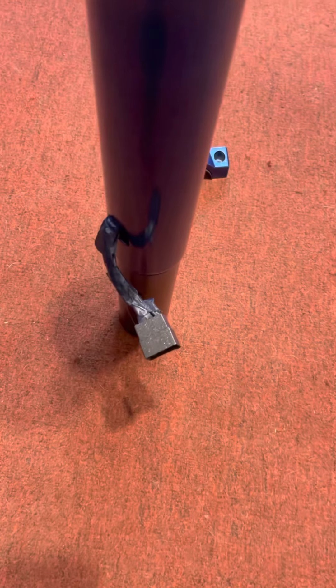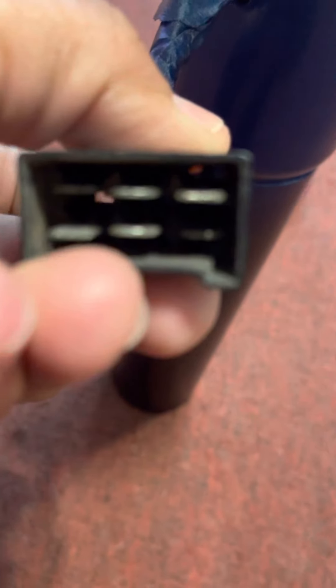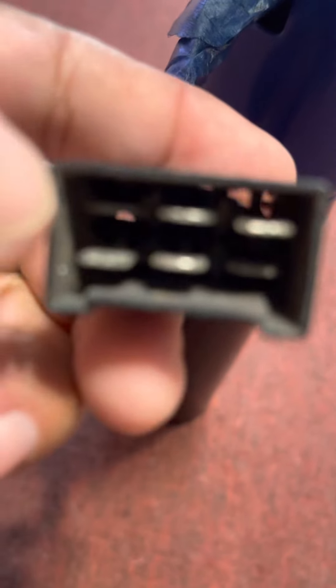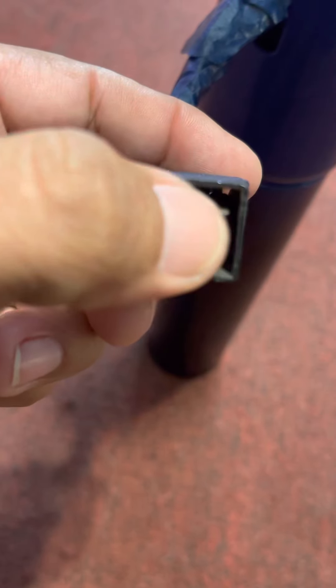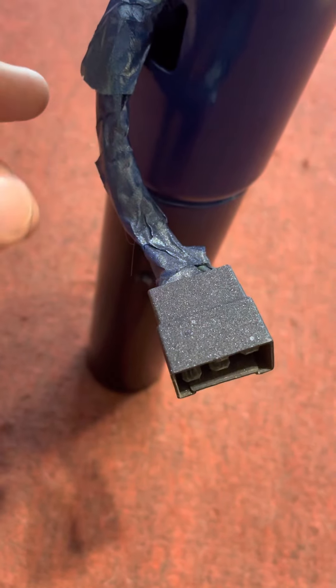What I'm gonna do down here is either sand these or file them a little bit so they can get clean, blow some compressed air in there, and then put some dielectric grease.